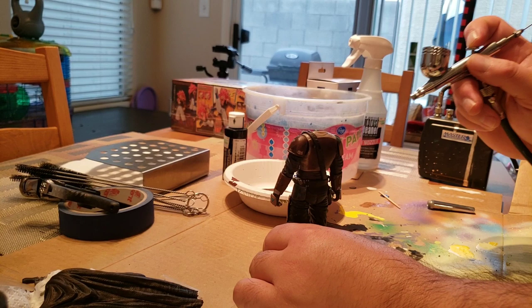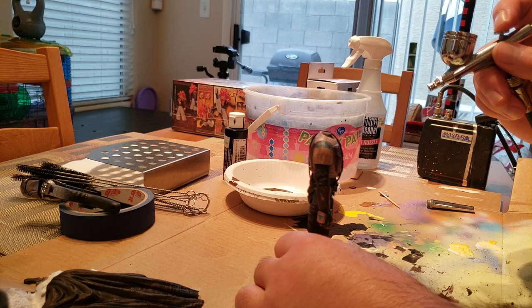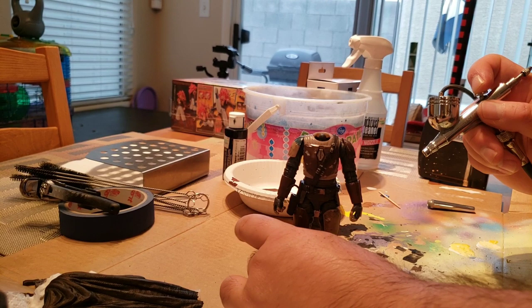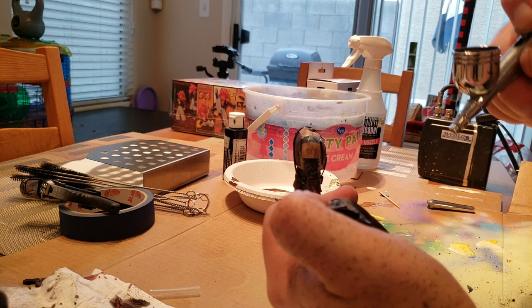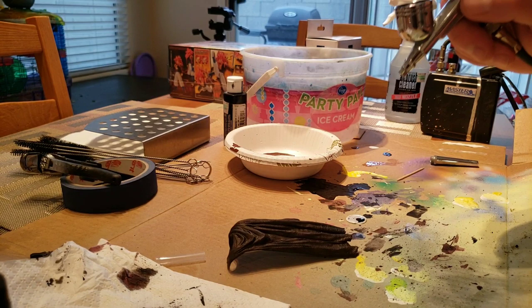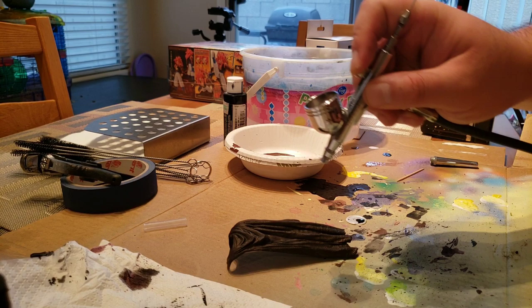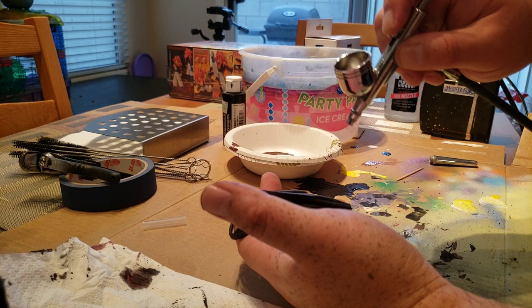Over time, playing with the figure, your fingers will wipe some of the black and brown wash off because it's not really permanent. To make it permanent, I'm sealing it with Vallejo matte — a matte clear coat — using my airbrush. I'm doing the same thing with the cape. This is a really easy, very simple project. The hardest part is not dirtying your helmet too much to the point where you destroy the chrome.